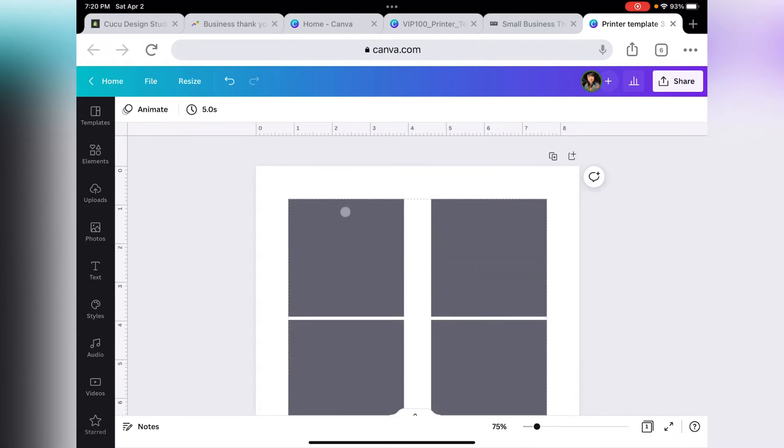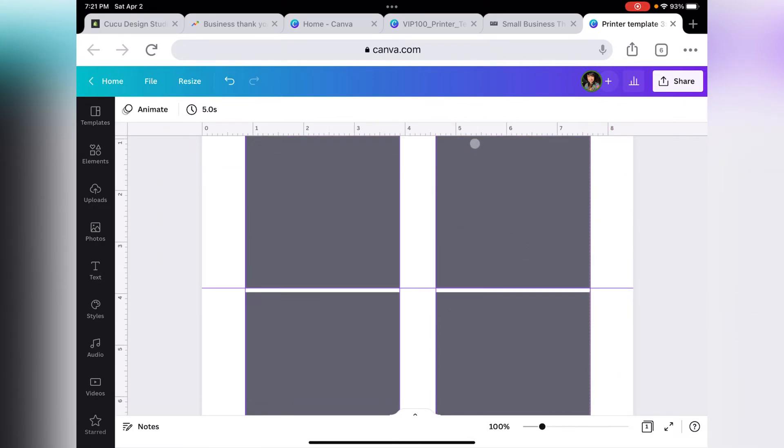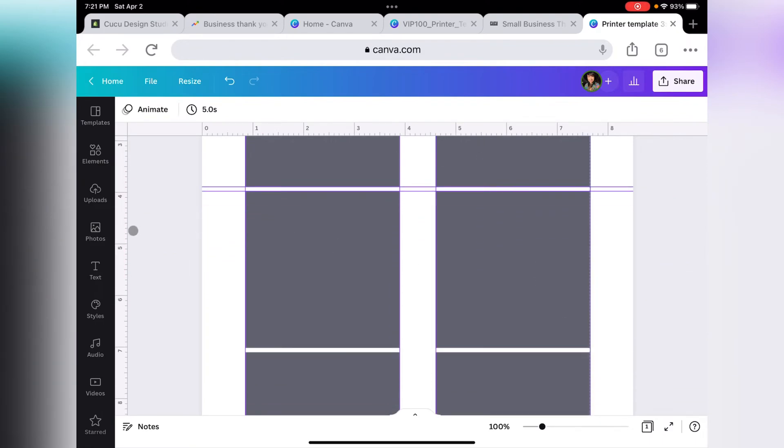The next step is to place our guides. To get the guides, just move your mouse to the top of the ruler, click and drag, and that's going to snap onto the edge of the square. Do it again and snap it on the bottom, then on each side, and keep doing it until all sides of the square have a guide.